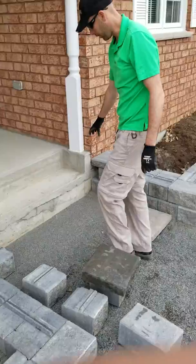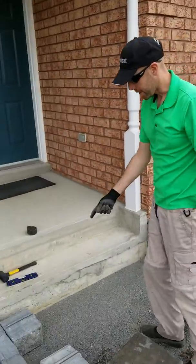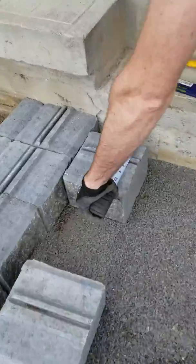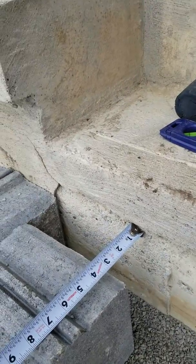Now what we'll do is build them all the way across. Put the same spacing off of the existing concrete — in this case, we're two and three quarter inches.